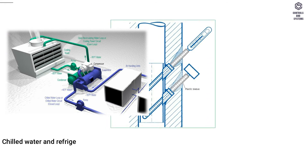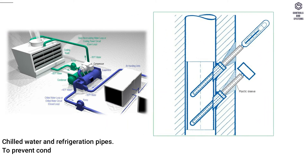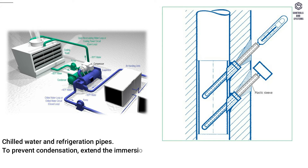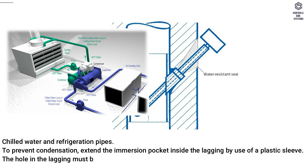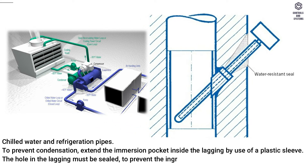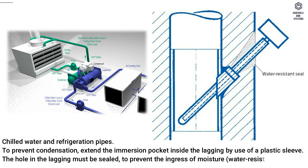For chilled water and refrigeration pipes, to prevent condensation, extend the immersion pocket inside the lagging by use of a plastic sleeve. The hole in the lagging must be sealed to prevent the ingress of moisture — use a water-resistant seal.